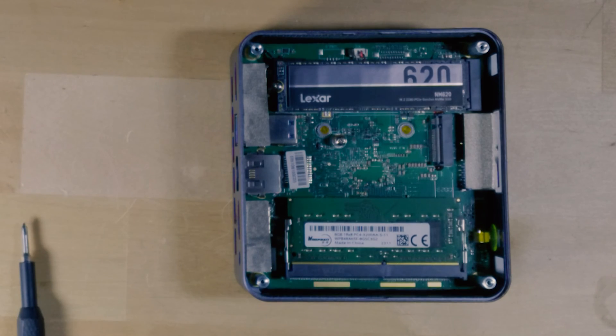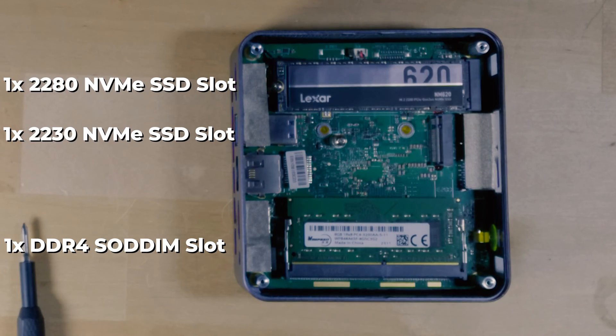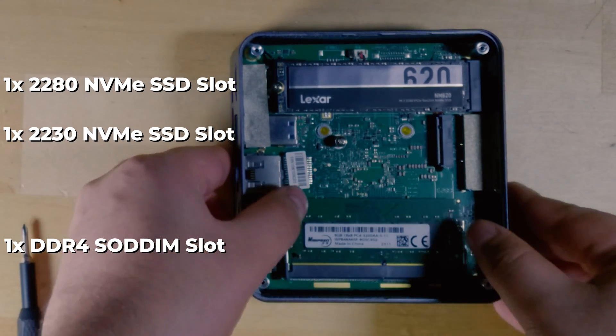Now that we're inside the system, you can see all of the different expansion ports that we have. We have a full-size NVMe drive at the top, a 2230 SSD at the bottom below that, and then of course we have the RAM slot here.